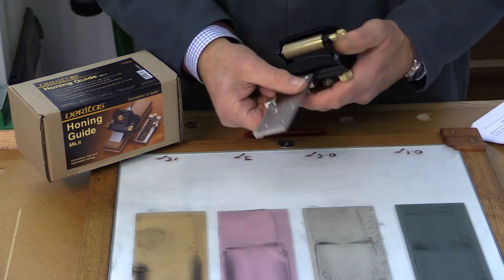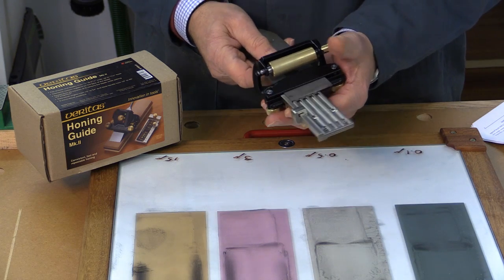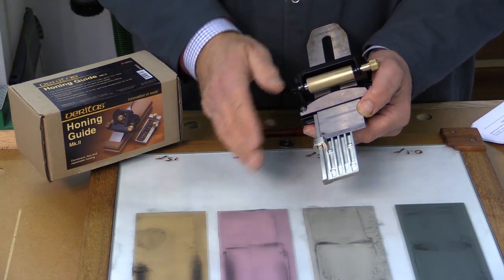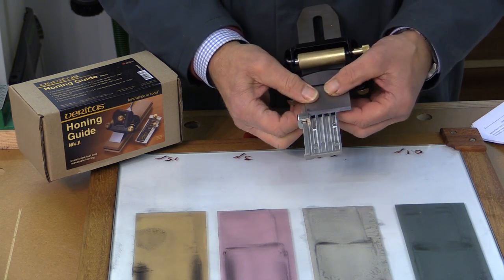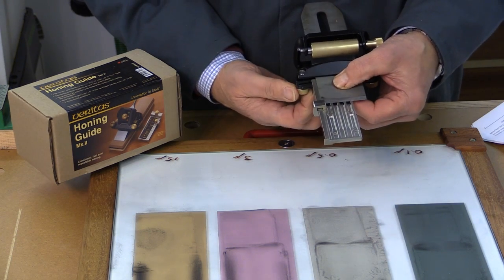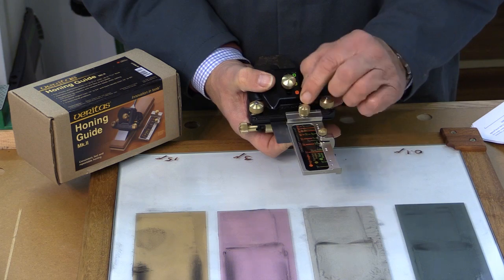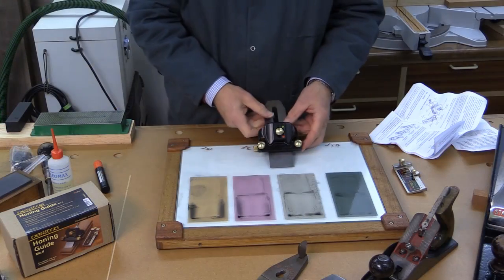That setting positions the end stop, which dictates how far from the centre line the blade is positioned — and it's that which dictates the angle the blade will be presented to the abrasive. You need to get the blade nicely snug against the side of the registration jig, and once both contact points are in place, carefully and evenly tighten the two screws to hold the blade firmly. Once done, turn it over, undo the clamping knob for the registration jig and remove it. We're now ready to start sharpening.